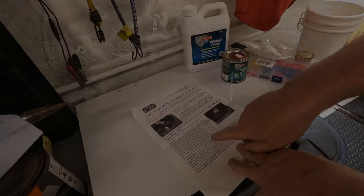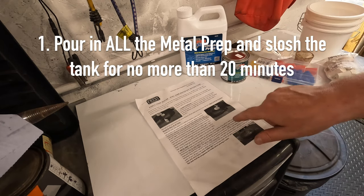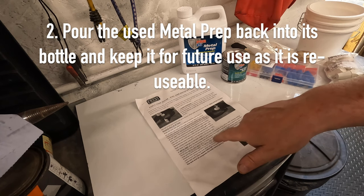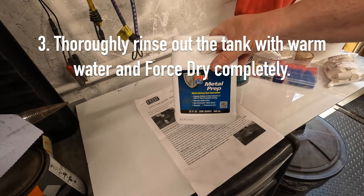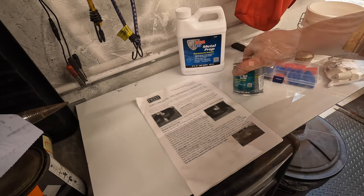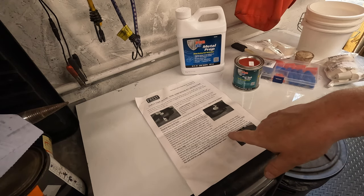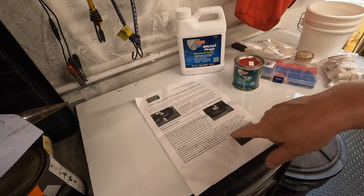When the tank is totally dry, pour in the whole of the metal prep and keep swirling it around the tank so the solution coats the whole of the inside for no more than 20 minutes, then pour the metal prep back into its bottle as this product is reusable — don't throw it away. Then you must rinse out the tank thoroughly. The metal prep is an excellent pre-primer for the tank sealer — it will leave a zinc phosphate coating on the inner walls of your tank, which will guarantee that the sealer will stick.